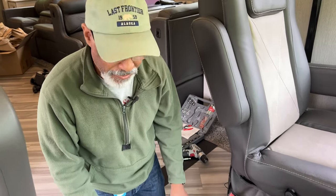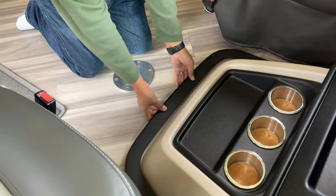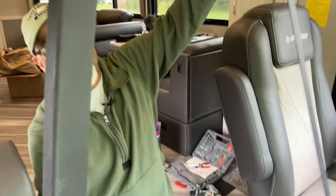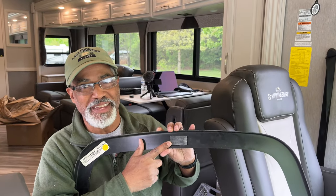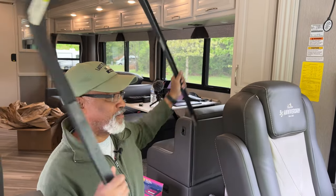First we're going to take the plastic trim off, and it's really easy because it's velcroed on. I just have to pull it up and it comes right off. It has five velcro patches around it, so they come right off. Let's put that aside for later.